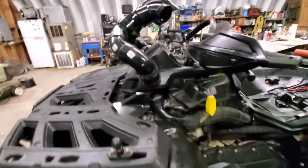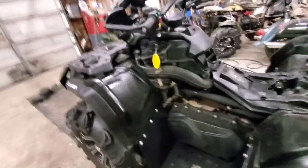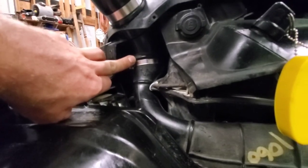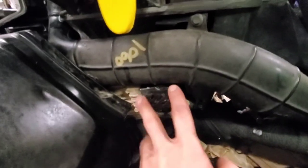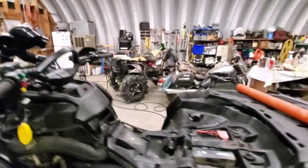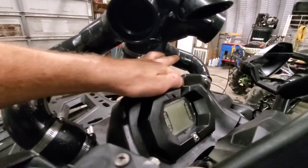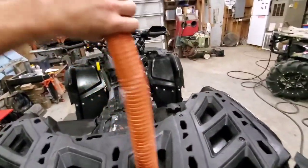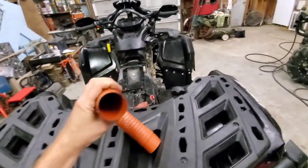I have a game changer for snorkel setups. On this machine, from here up all the way across to this 45 fitting is my new snorkel setup — all new with new brackets. I put hoses on the air box so I can drain them if water gets in. Here's how it goes: regular XT stops up there, and then here's the game changer — it comes up into here, has to go over the intake pipe, and then out over here.